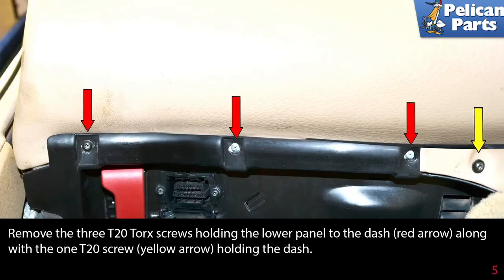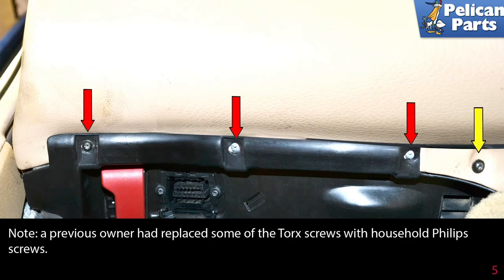Remove the three T20 Torx screws holding the lower panel to the dash (red arrow), along with the one T20 Torx screw (yellow arrow) holding the dash. Note: on our car, a previous owner had replaced some of the Torx screws with household Phillips screws.